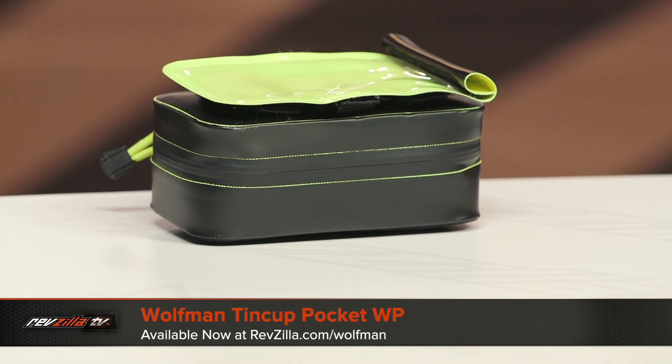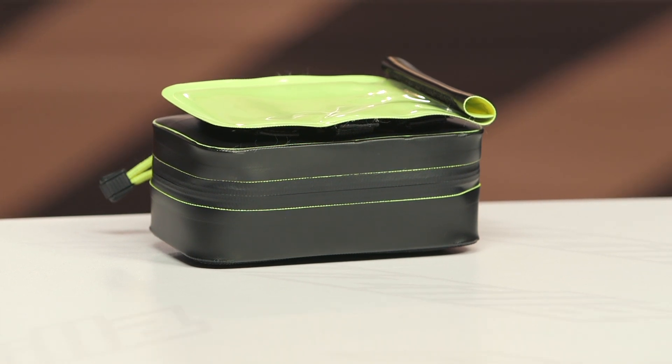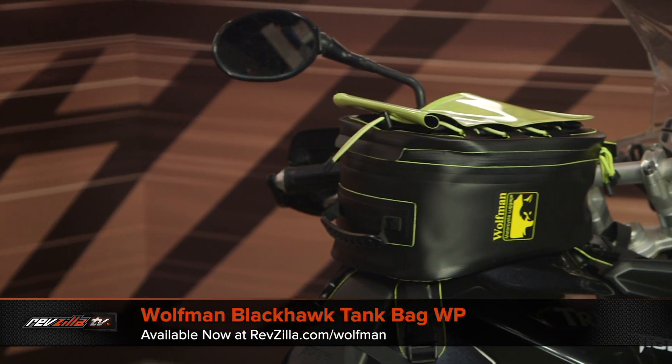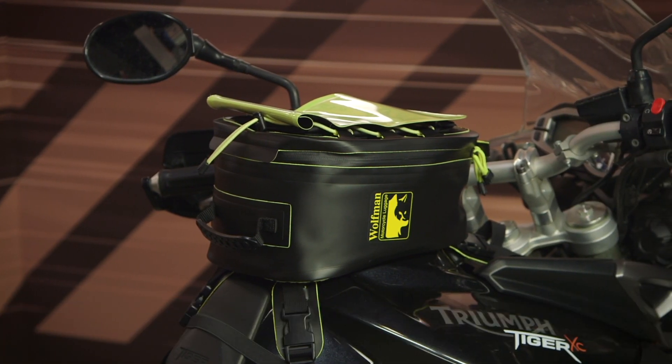What you're going to see on the table are three different offerings. You're going to have the Tin Cup, which is the smallest bag in the lineup at 1.2 liters. In the middle, you have the Enduro at 4 liters. And on my left-hand side, you have the Blackhawk, which is a 10-liter tank bag — that's going to be the biggest tank bag from Wolfman at the moment. Prices will range from around $40 up to around $190.